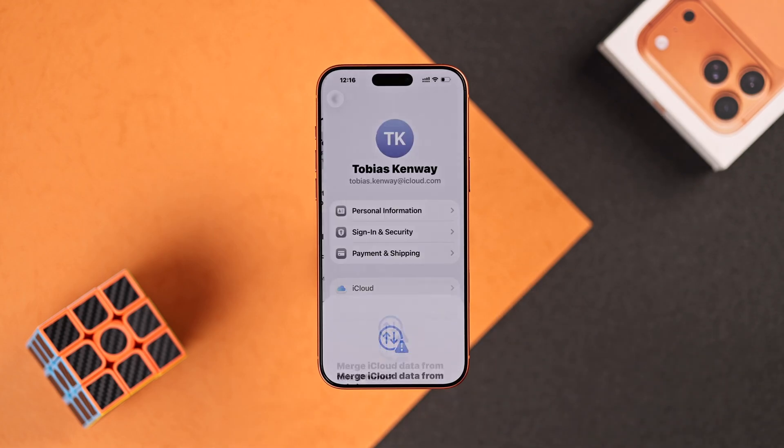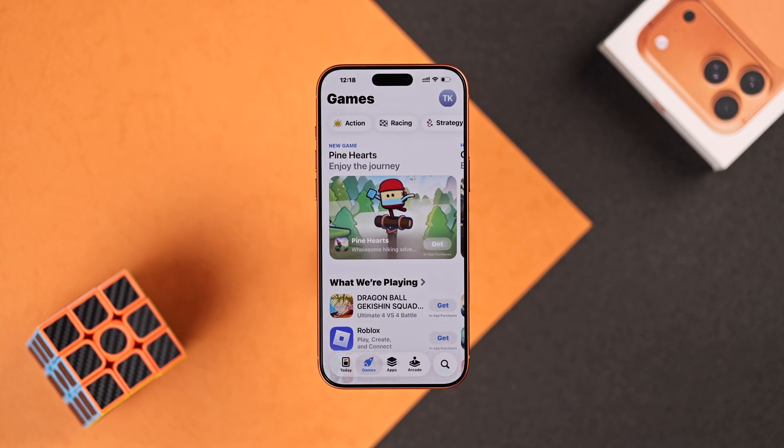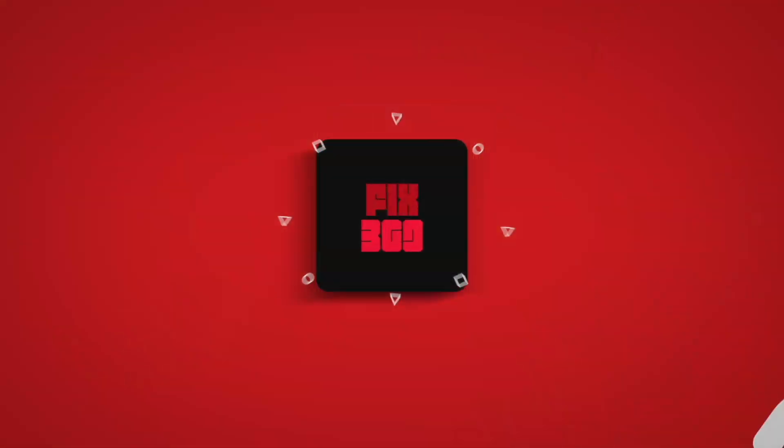And voila! You have successfully created your new Apple ID or iCloud account, so you can go ahead and enjoy the App Store, Apple Music, and all the other Apple services. Hope this helped — enjoy!